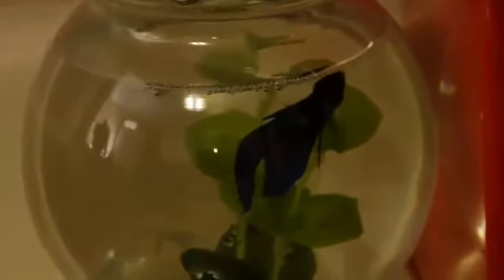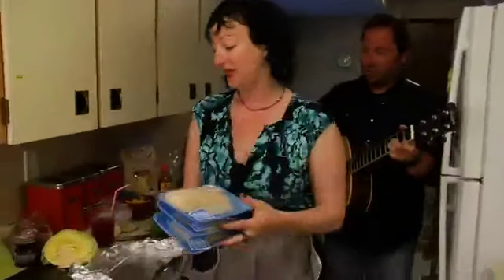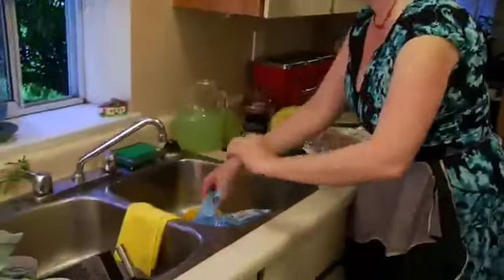Maybe we should cover him so he doesn't have to watch. We got some halibut fillets from the Savon Foods. They're double. Oh boy.